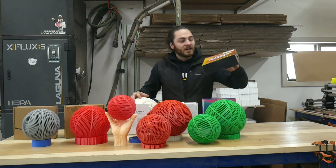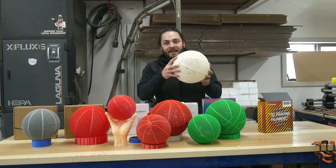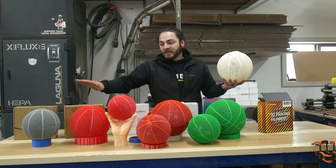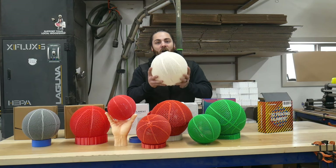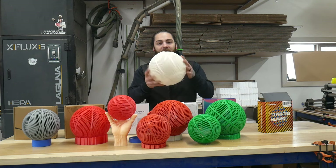Flash Forge flexible PLA I think is our current best option here. I got a top layer shift on the 100% scale print and I don't understand why — I think it's EMI. Every other basketball printed flawlessly except the full-size one. If you know why, tell me, but I've got to figure that out.